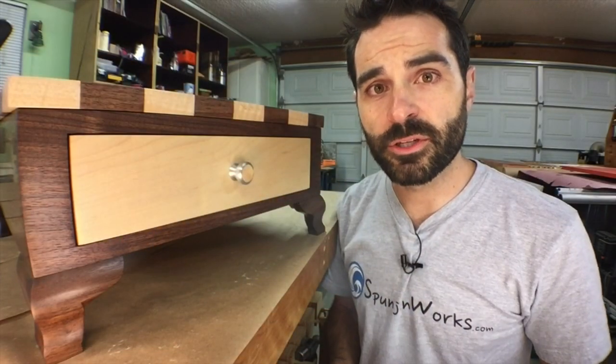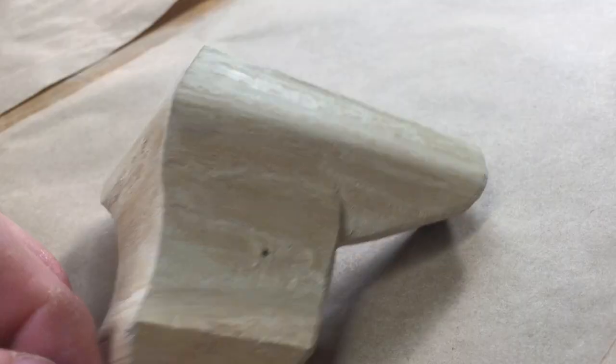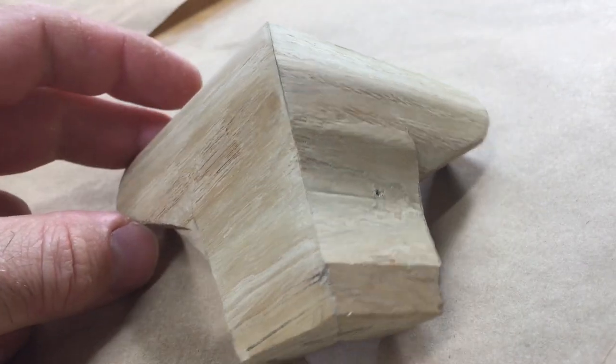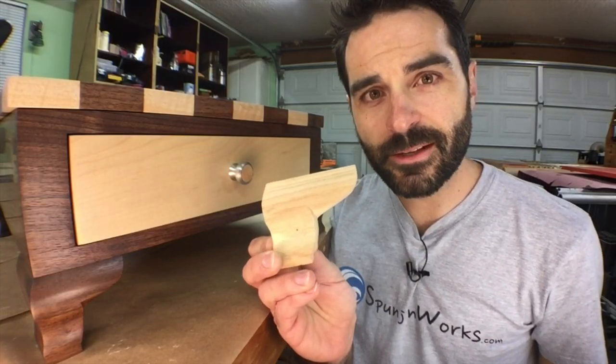My contribution to this project was to make these bracket feet. So before we begin, let's look at a prototype. This prototype features a unique profile as well as a design and a relief carving. Let me show you how I did this.